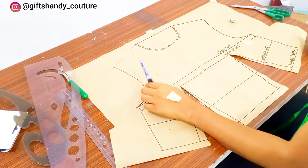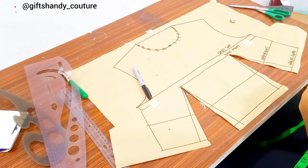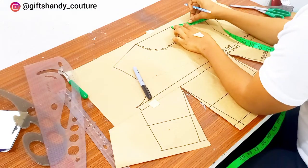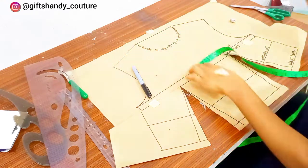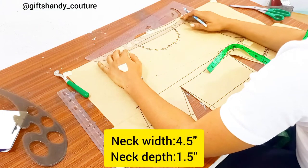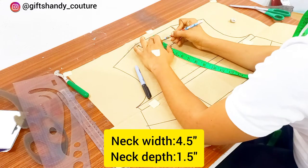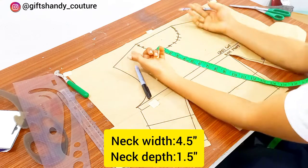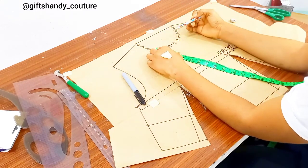When I was drafting my basic bodice I mistakenly drafted a part I won't be using, so I'm not using that neckline. I actually made use of a three-by-three neckline — three inches wide and three inches depth — but from the style line the neckline is actually wider than that. So I'm going in from my neck width area by 1.5 inches, then I'll connect that with a curve: 1.5 inches on the neck width and 1.5 inches for the neck depth.